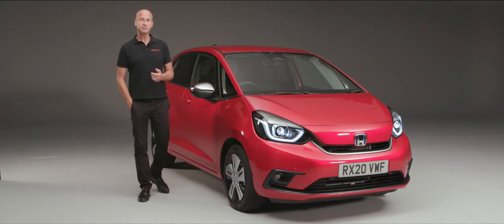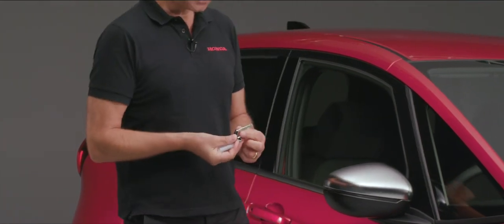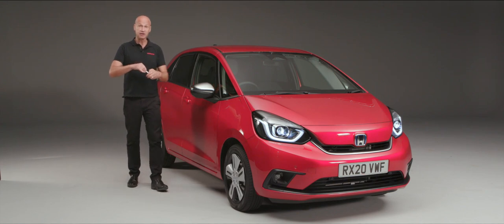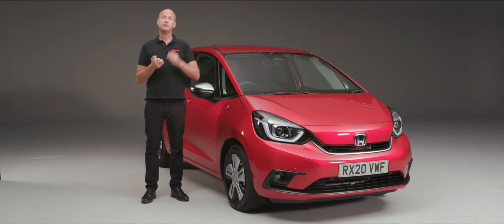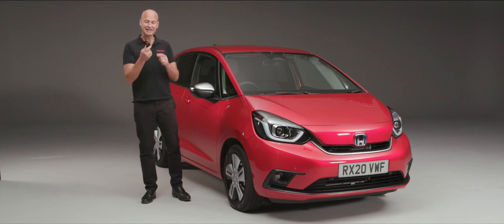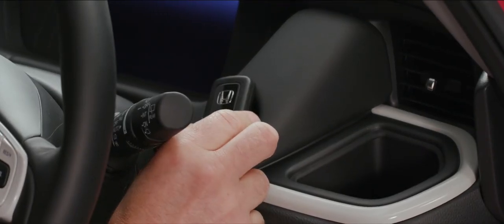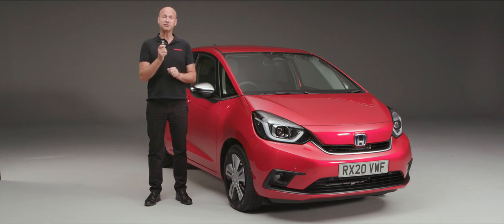If you ever find yourself in a position where the battery in your remote has gone flat, slide the little catch over, take out the blade inside the key, and pop it into the traditional lock on the driver's side door handle to get into the car. If your battery is flat it won't allow you to start the car until you put the remote over the top of the power button to energise it, then you can press the power button, continue your journey, and get a new battery from your local Honda dealer.